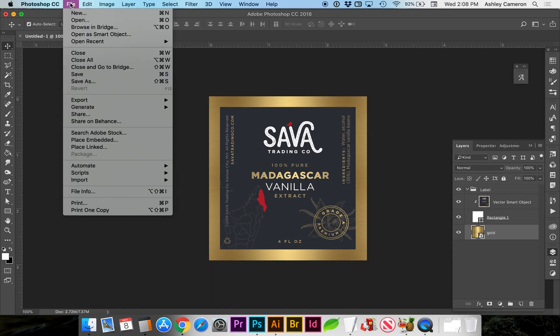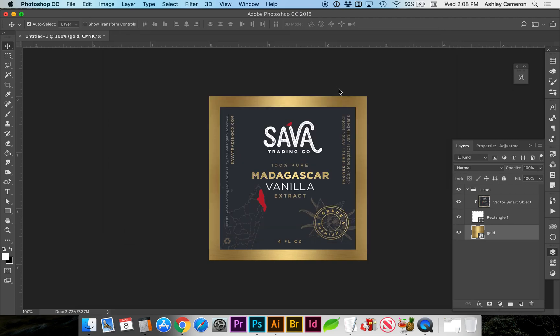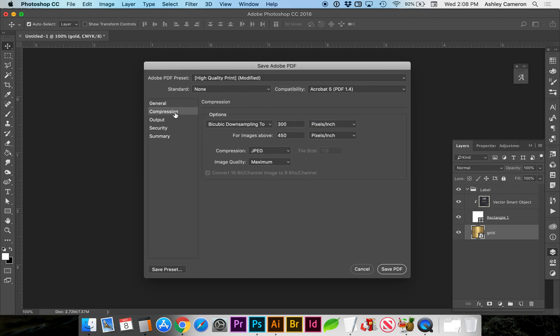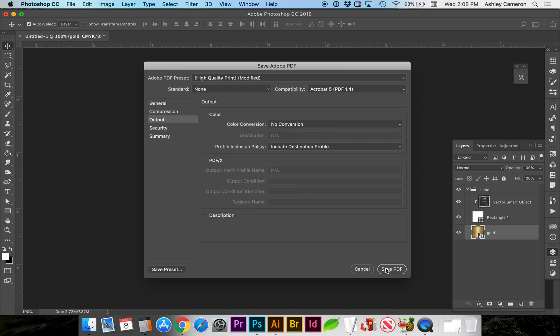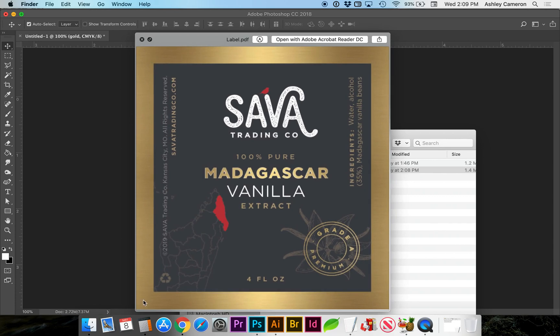Otherwise you can save this as either a JPEG or a PDF. In this case I would recommend a PDF — File > Save As. I'll save it as a flat copy; we don't need the layers and you can leave the color profiles checked. Make sure you have it on High Quality Print, and make sure compression is set to 300, compression JPEG, and maximum quality.